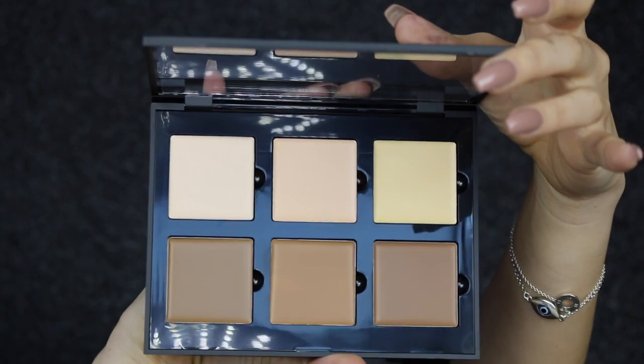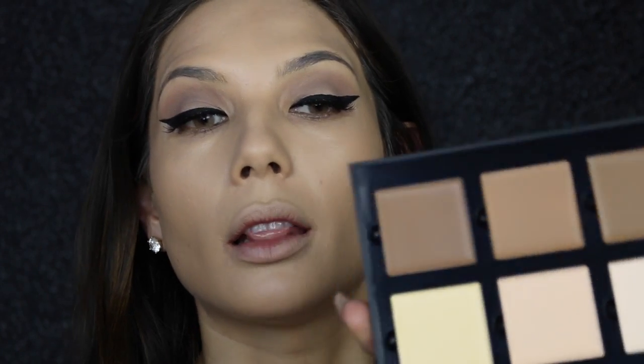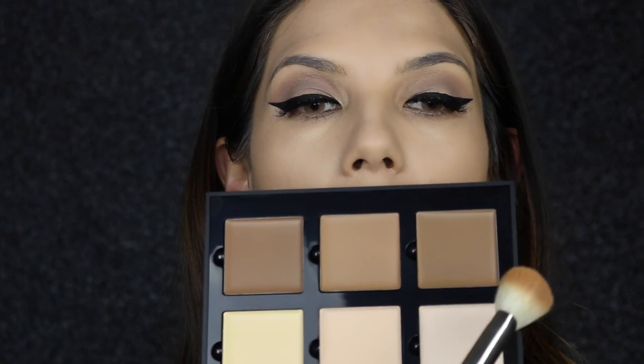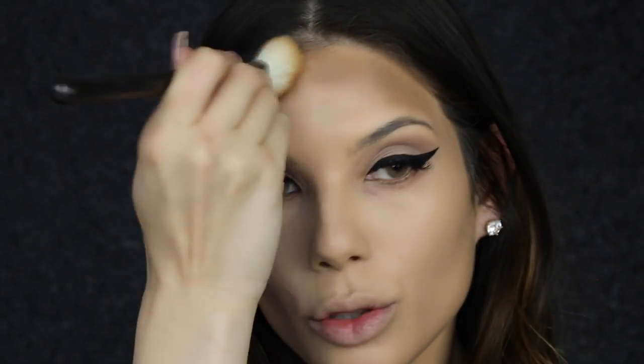I have the new Anastasia Beverly Hills Light Contour Palette — this is a cream contour — and I'm going to use this to sculpt and highlight my face today. I'm going to take my MAC angled contour brush and use the colour Java to sculpt out the face, applying it to the forehead area and making sure to get really close to that hairline so there's no white line around the hair.